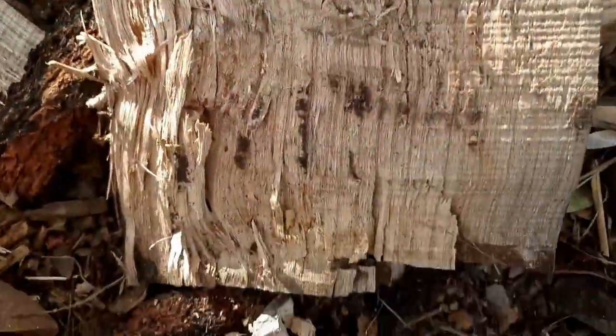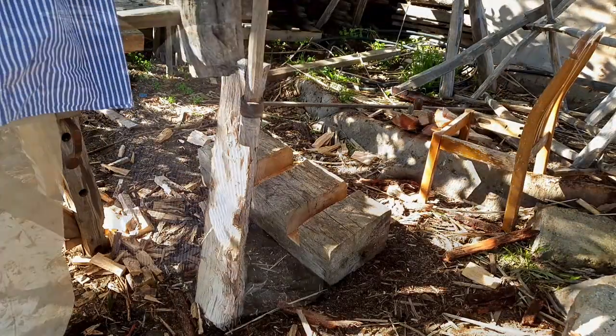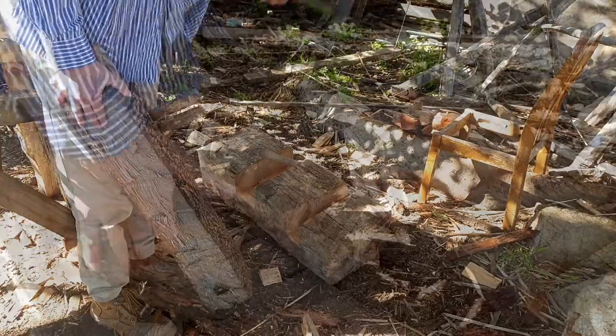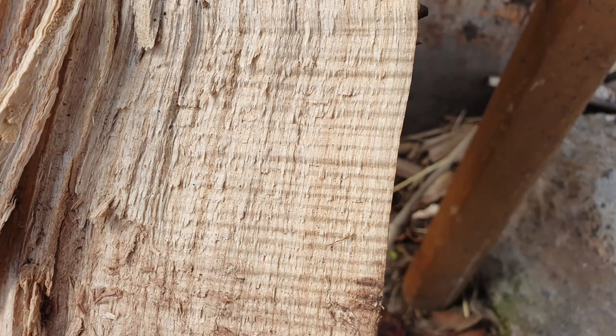It didn't split anywhere nearly as neatly as it did when I quartered it. The end piece wouldn't split at all — I wasn't able to use the riving brake. I had wedges, the fro, and axes in there along the entire length of these billets to get it to come apart. I had to brute force it apart, so any hope of controlling the split with the riving brake was completely out the door. Very good lesson: when you get your material, split it out green. Because if there's any interlocking grain or fiddleback, once it dries, it's going to be the devil's own to get any sort of split, let alone a controlled one.